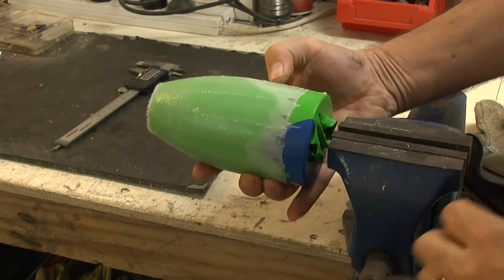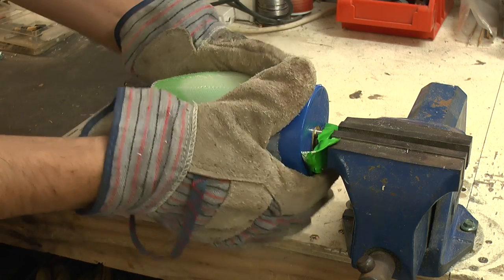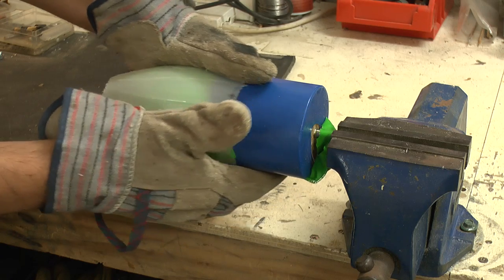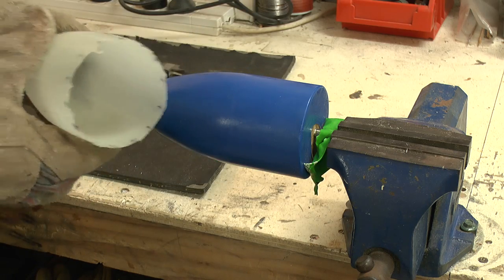Pulling on the balloon separates it from the plug and the actual tail cone. Then using a pair of gloves — because it's got sharp edges — we pull it off the plug itself, trying to be gentle. And there it is. Now it needs some sanding and trimming.